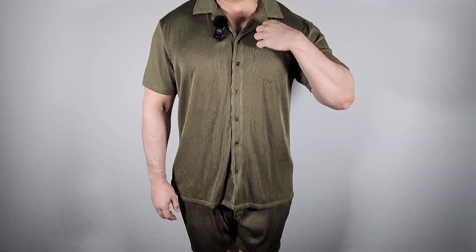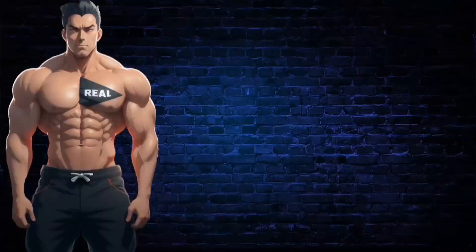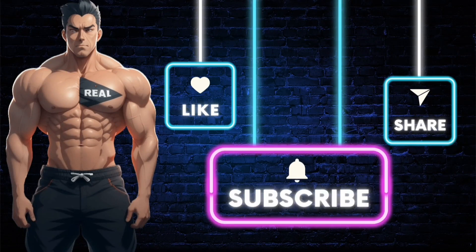I definitely like this set — I think it's really good, very casual, loose fitting, but very comfortable to wear, so I highly recommend it. Make sure you subscribe to the channel so you don't miss out on future videos just like this one, and also like the video. If you want the product shown, just click the link in the description. Stay real.